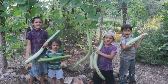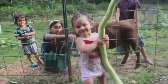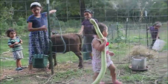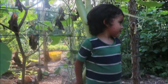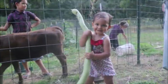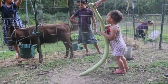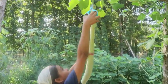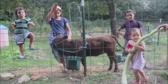Today we catch, clean, and cook... Snickles! Snickles!